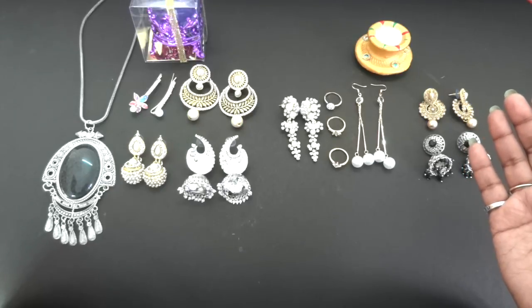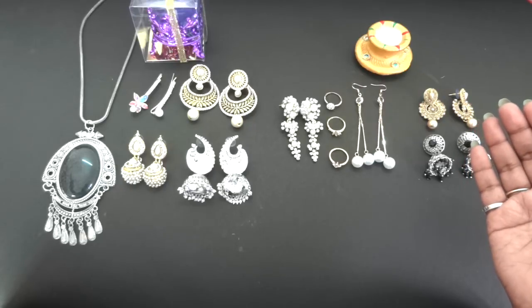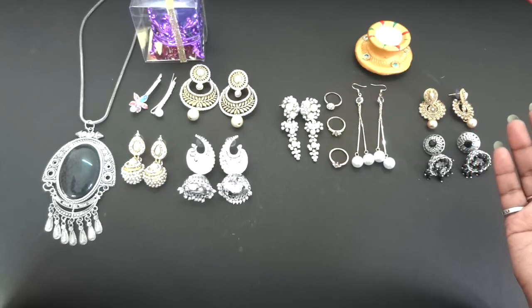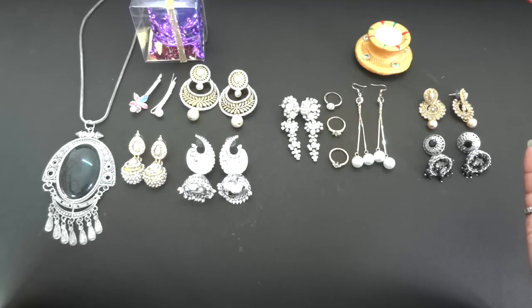If you would like to get one of these boxes then all details are mentioned in the description box below. If you'd like to see more affordable subscription boxes on this channel then please like this video and show some love in the comment section. If you're new to my channel please click the red subscribe button and join my amazing YouTube family. That's all for today — see you next time, take care, bye!